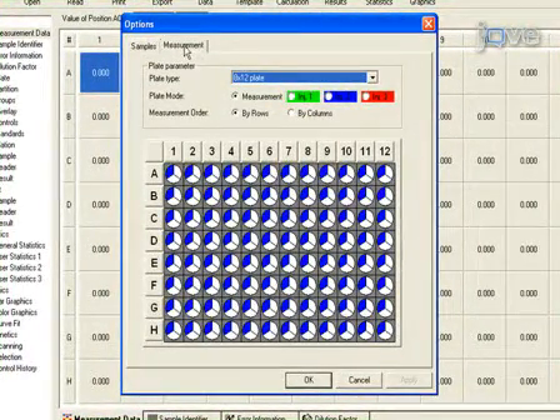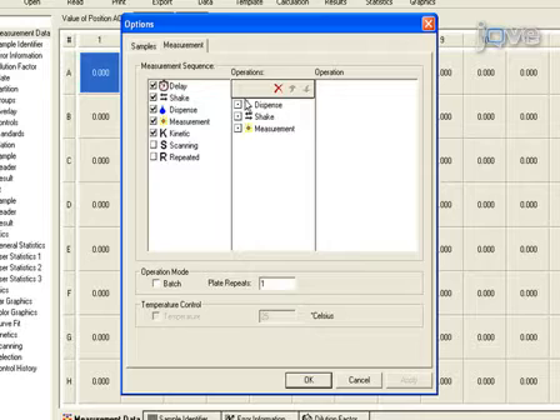For these measurements, 50 µL of coelenterazine substrate is injected, the plate is shaken for 2 seconds, followed by a 5-second read of luminescence.